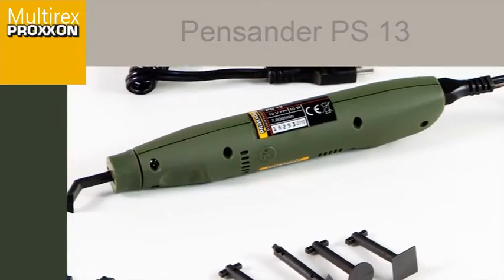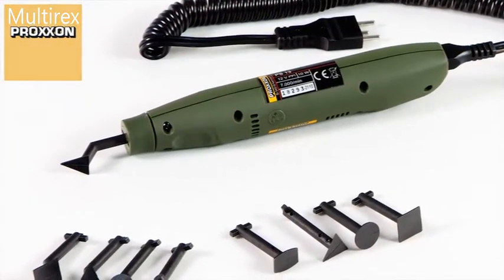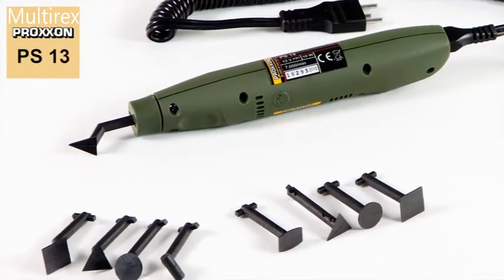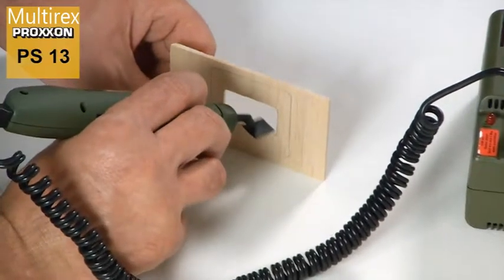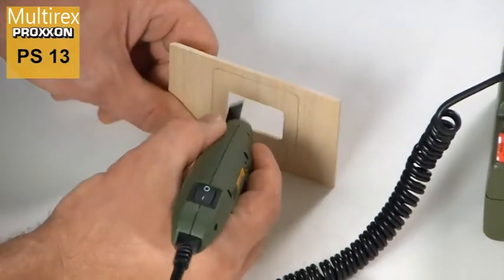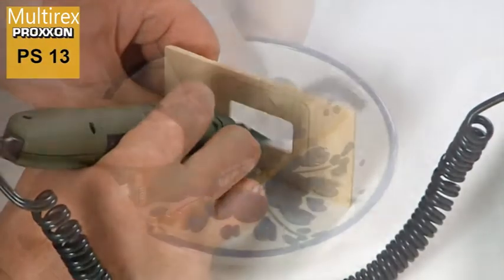Ideal in tight spots, our PS13 pen sander is designed for machining recesses and small surfaces in extremely confined spaces. Despite being only the size of a fountain pen, a perfect finish can still be achieved in environments of this sort with the PS13 pen sander.